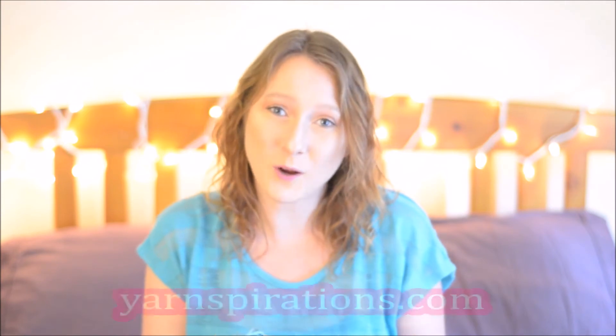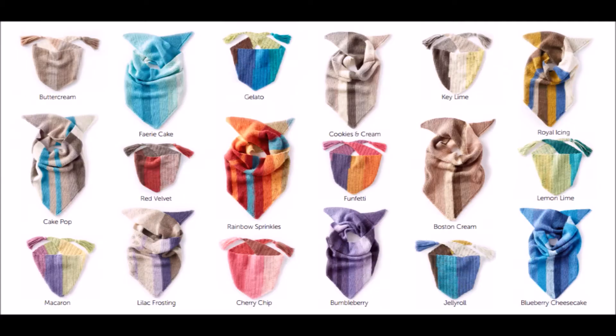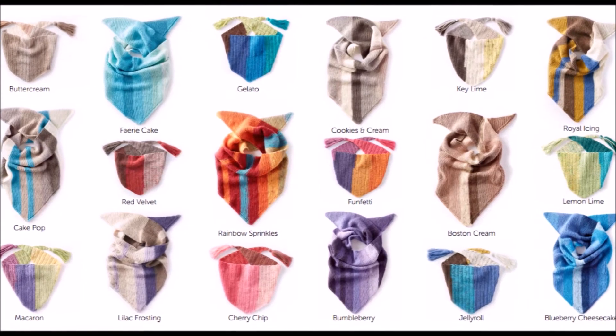Each ball comes with a free pattern, and I think every ball has a different free pattern. Also, if you go to yarnspirations.com, they have tons of free patterns for the Caron Cake. The colorway I have is Rainbow Sprinkles. There are so many different colorways — I'll insert some of those now. These are some of the colorways the Caron Cake has to offer. I know there are some more and I think some have been discontinued.